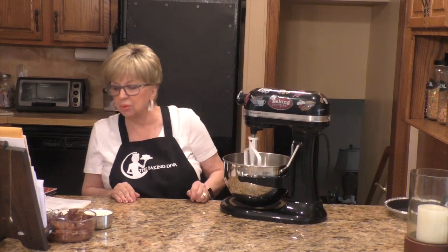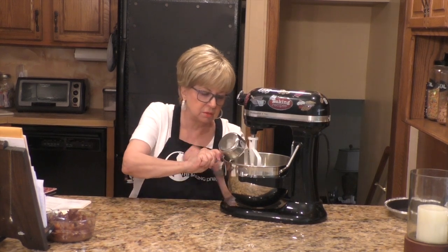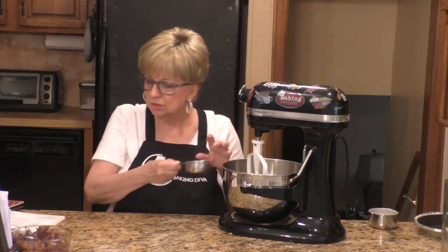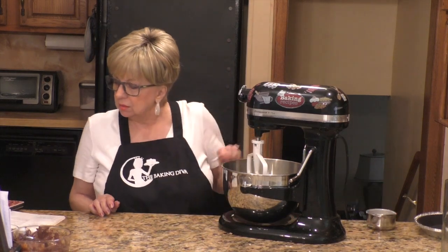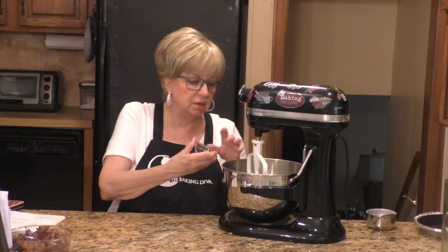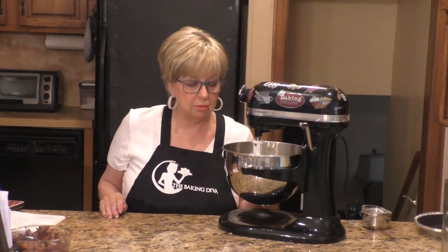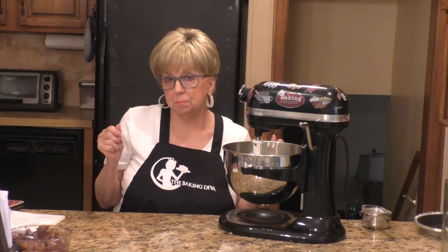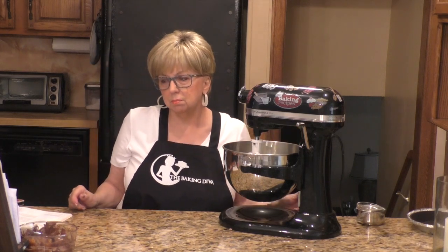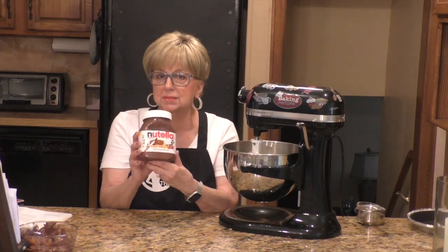In your mixer, you're going to put one and a half cups of heavy cream. Then I'm going to add a teaspoon of pure vanilla — no imitation vanilla. I'm going to whip this until the cream forms peaks because we want to make whipped cream. But before I do, let me tell you what else you're going to need. You're going to need Nutella — hazelnut spread with cocoa. Who doesn't love Nutella?